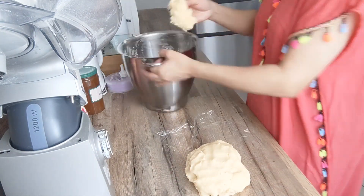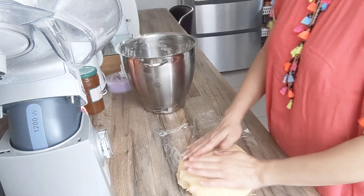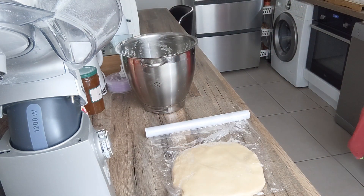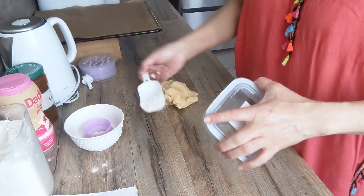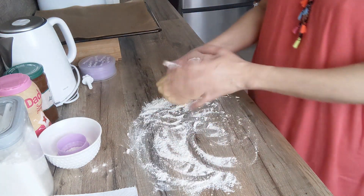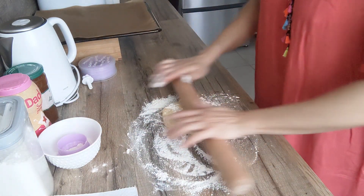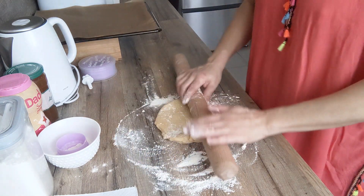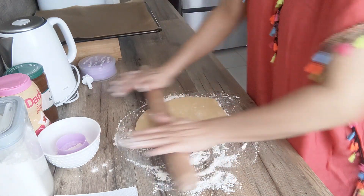Alors je vais venir mettre ma pâte dans un film alimentaire, et on va venir mettre la pâte au frais. Regardez la pâte, elle est nickel. Là je vais mettre de la farine sur mon plan de travail, comme ça colle un petit peu. On va venir bien étaler la pâte, à peu près 2 mm.